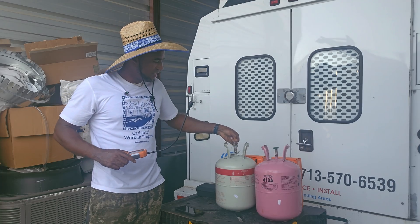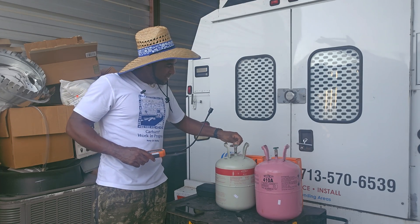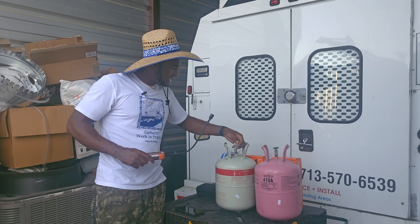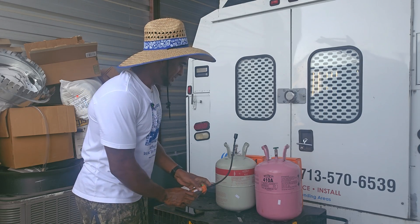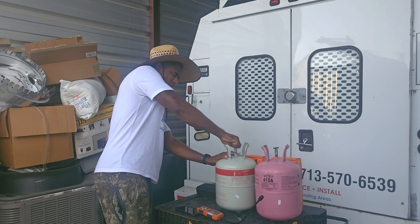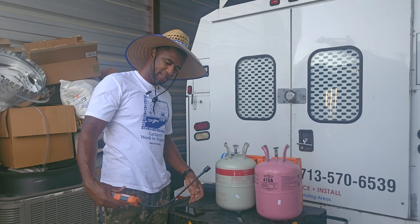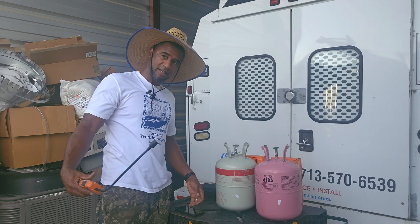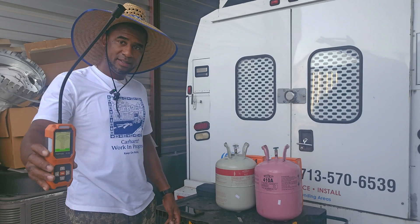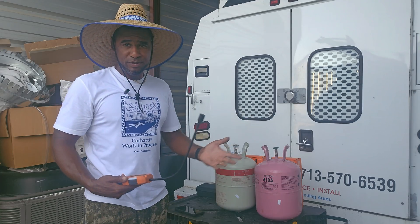Let me open up this one — this is another A2L refrigerant called R32, most common in your Goodman, Amana, or Daikin systems. I'm going to crack it — there you go, it did detect it right in the air. So that's a quick review — it does detect most of your refrigerants.